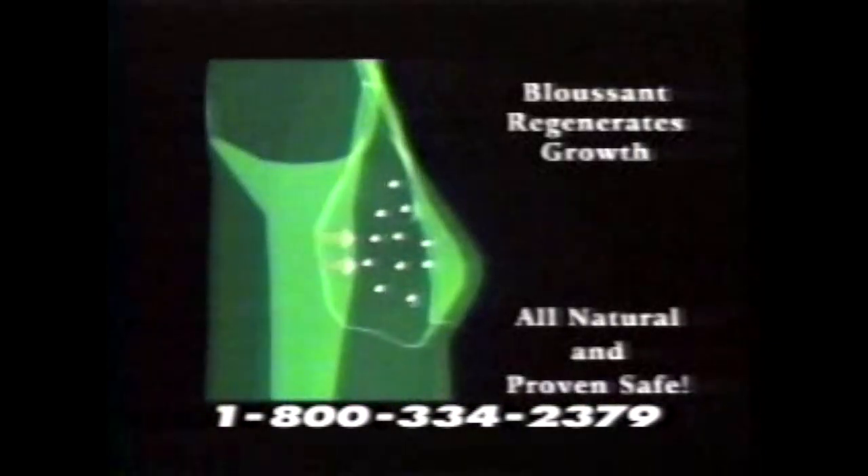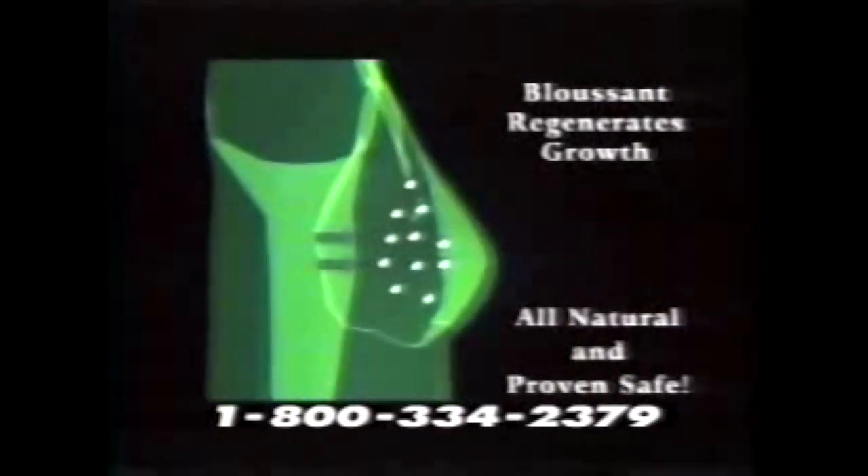Blassant's professionally formulated breast enhancer stimulates and regenerates the growth process in an all-natural and clinically proven safe method. Blassant will increase your bust line up to two cup sizes. It's all-natural, it's safe, and it's guaranteed. If you're not completely happy with the results — if you don't have firmer, larger breasts in just two months — just return the unused portion for a full product refund. Call 1-800-334-2379 for Blassant right now.